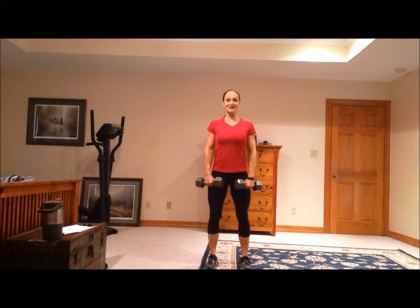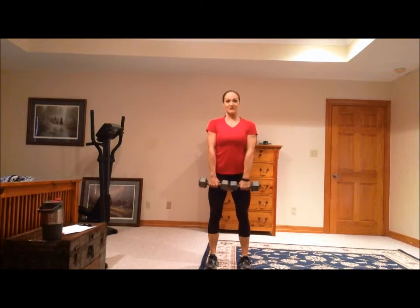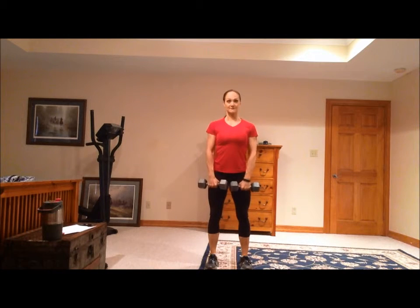Keep your head up and your shoulders back. That's the proper position for a shrug with dumbbells. When you're doing it with dumbbells, just keep them at your sides. Same applies with the barbell.